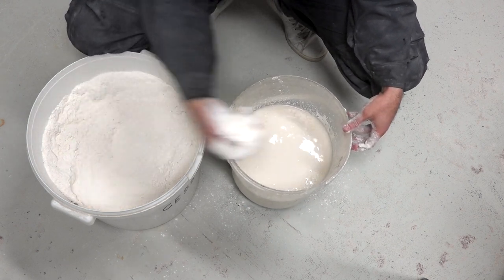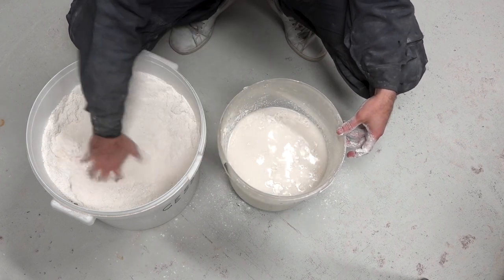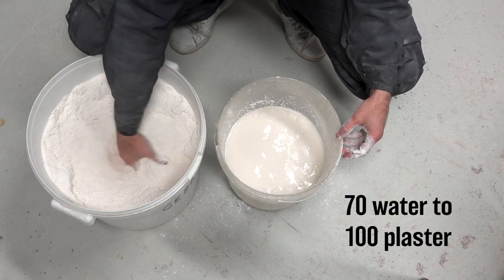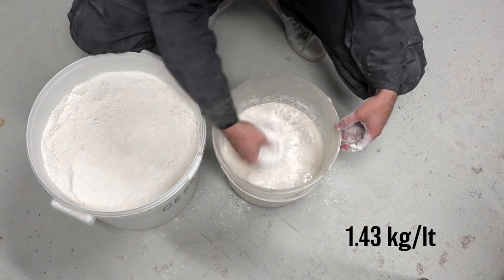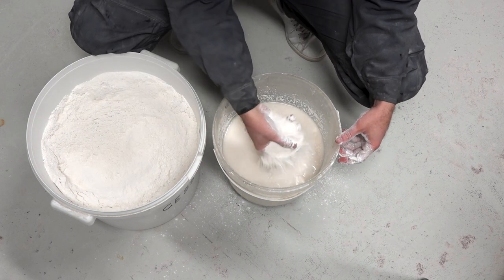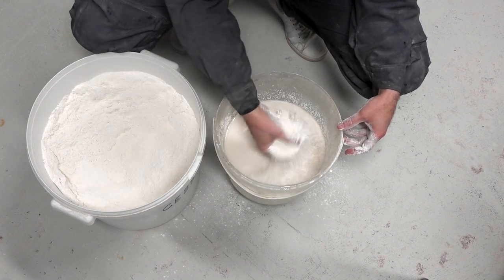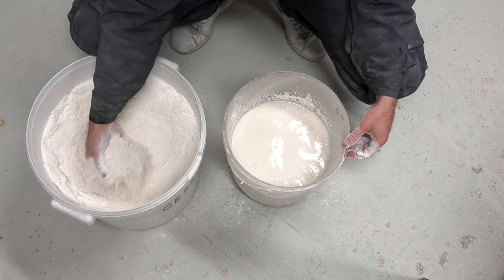Regarding the correct proportions, normally on the package of the plaster you'll find the ratio of water and plaster to be mixed. This particular plaster required a ratio of 70 parts of water to 100 parts of plaster. So for every litre of water you need to add 1 kilo and 430 grams of plaster. But all sculptors do this by sight. As a general rule, you need to keep adding plaster to the water until it will pile up and starts forming what we call an island on the surface of the water.